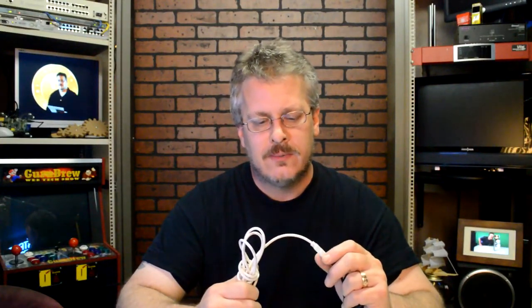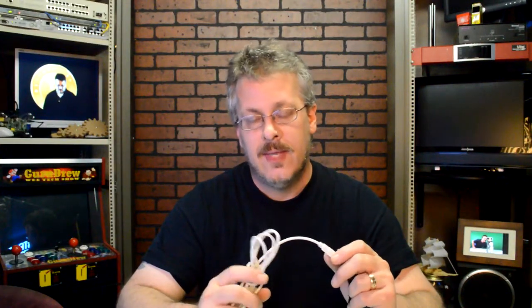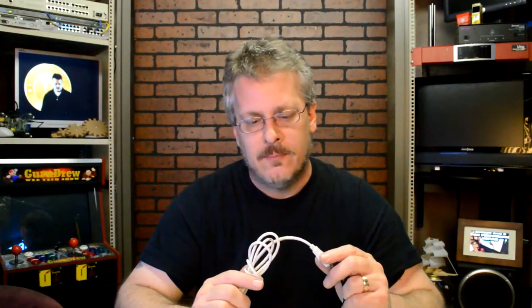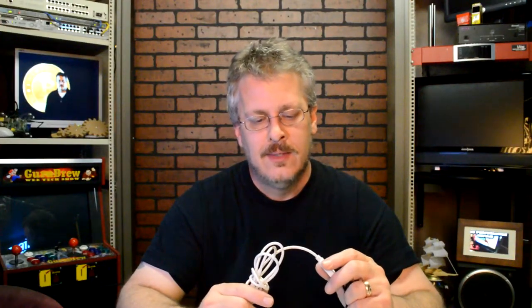Now if you buy one from the dollar store, don't expect much. In fact, they may be marked as 28/28, but don't count on it because if they come from overseas, chances are they can stamp them to whatever they want. It's best to spend a few extra bucks, and you will be surprised at just how good a cable upgrade from 28/28 to 28/24 can be.